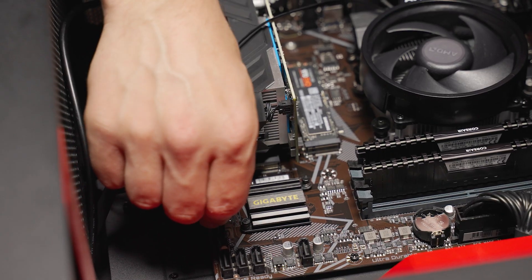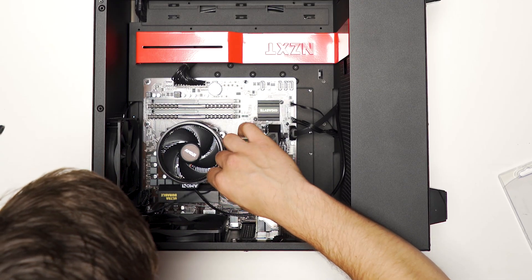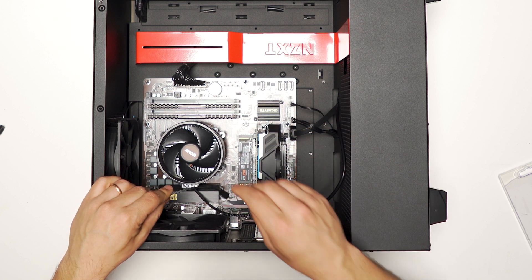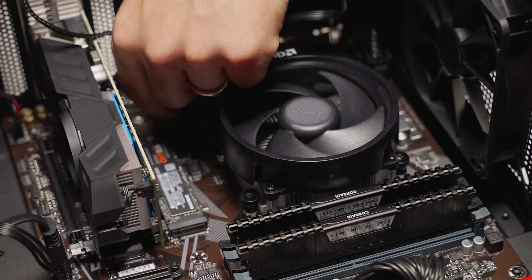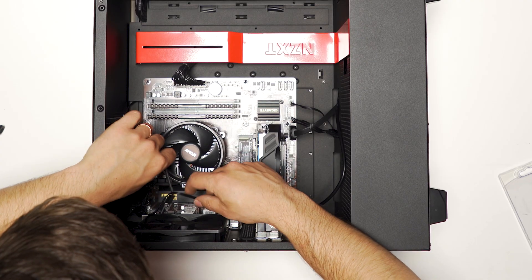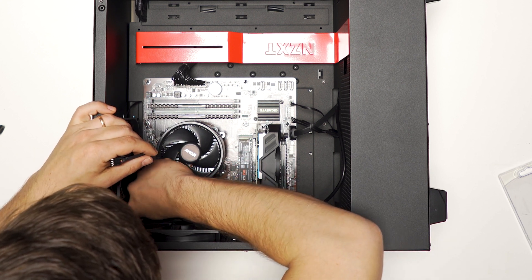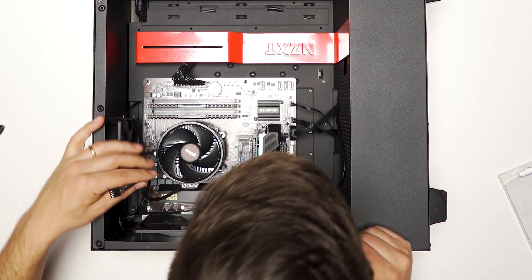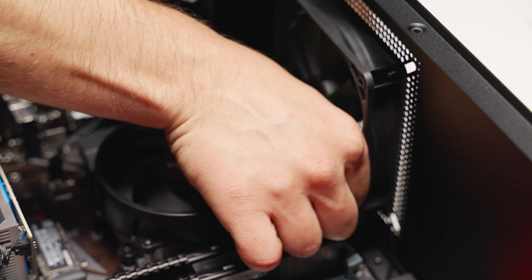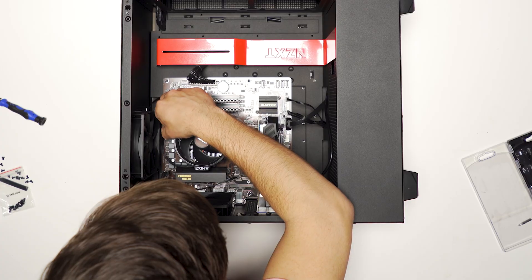Unfortunately the USB-C port on the front won't be powered because this is a budget board and it doesn't have a connection for that. Next, plug in all the fans. There are different case fan ports — just use the one closest to each fan. There are two case fans and at least two case fan ports available, so route them wherever most convenient. Finally, plug in the CPU fan into its specific port up near the RAM slots, then tuck that cord away so it doesn't interfere with fan operation.